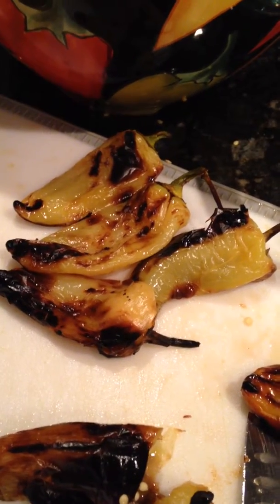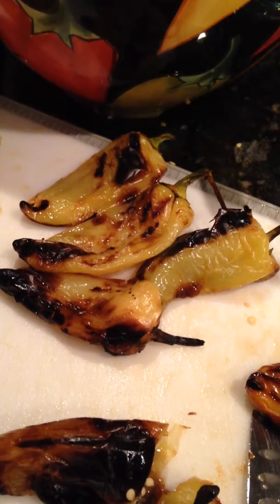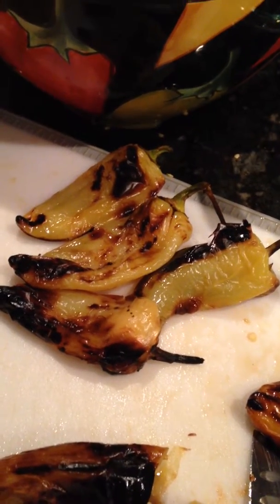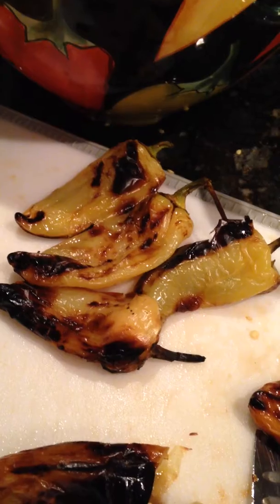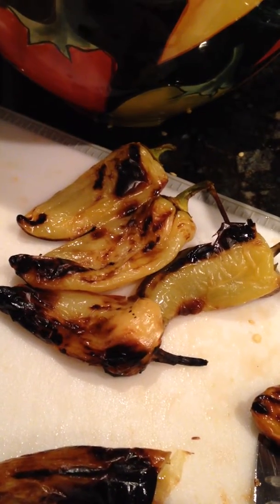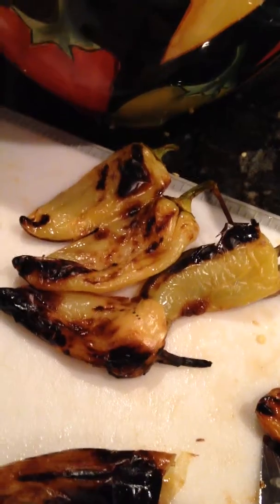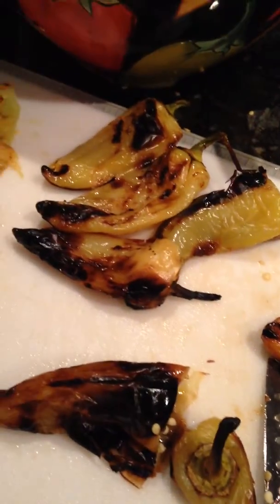I threw them on the grill for about 15 minutes, kept turning them till they're nice and charred. Then they were put into a bowl and covered with saran wrap or cellophane for 15 minutes to let them steam, and now we're gonna take off the charred skin.